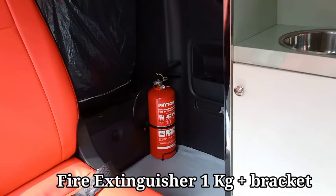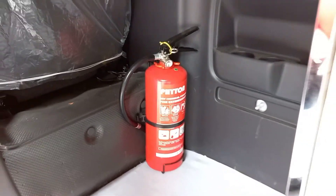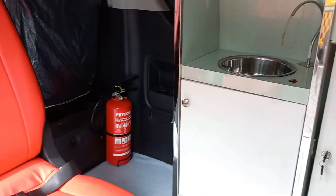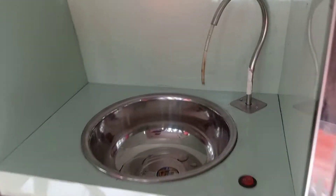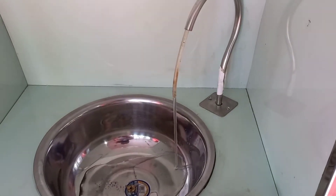Pemadam api kapasitas 1 kg. Ini adalah lemari peralatan medis plywood dengan lapisan akrilik, serta tersedia juga westafel.